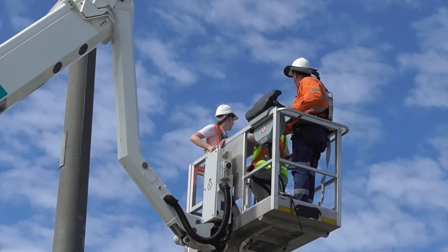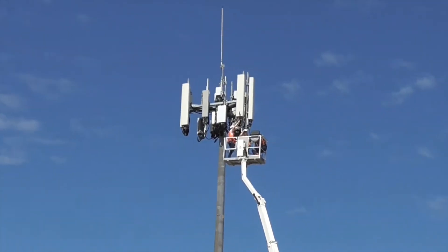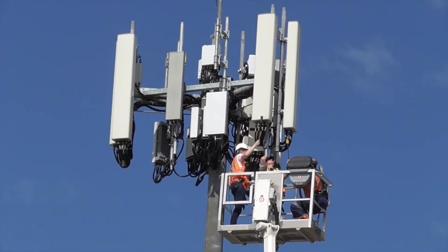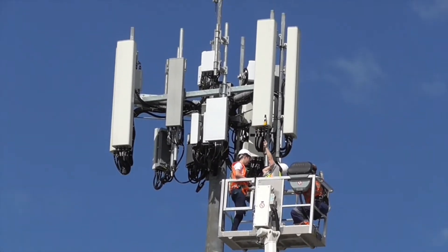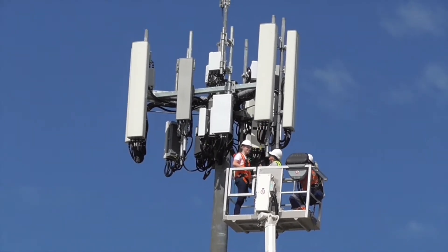In this example we've gone to a 25 metre mobile base station that has 3G, 4G and 5G mobile services. Our riggers are using a cherry picker to access the antennas and they're going to be inspecting the base of the antennas and the feeders. They're using the Radman in RF detection mode to check if the antenna is on or off, and then in monitoring mode to ensure personal safety.